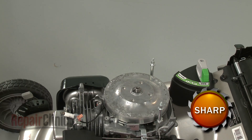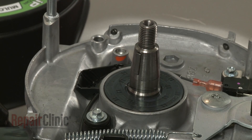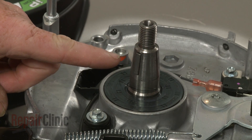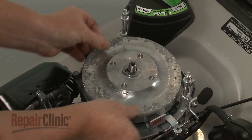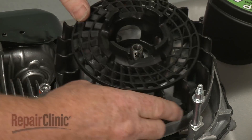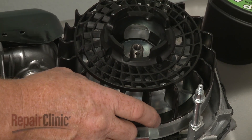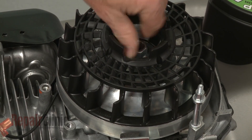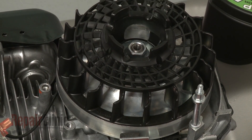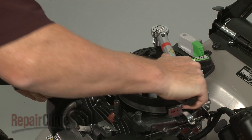Remove the old flywheel. Before you install a new flywheel, confirm that the key is intact in the crankshaft. Now align the new flywheel, re-position the cooling fan, and insert the washer. Thread the flywheel mounting nut and tighten. Use a torque wrench to torque the nut to 55 foot-pounds.